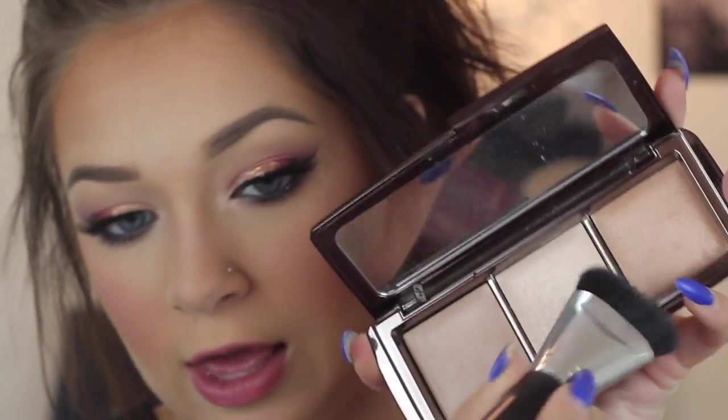Moving on to highlight — I'm going to go in with the Hourglass Ambient palette, specifically the middle one, Incandescent Light. I'll put that on the cheekbones — highlighting all the hot spots of the face: cheekbones, nose, forehead, chin, around the mouth.